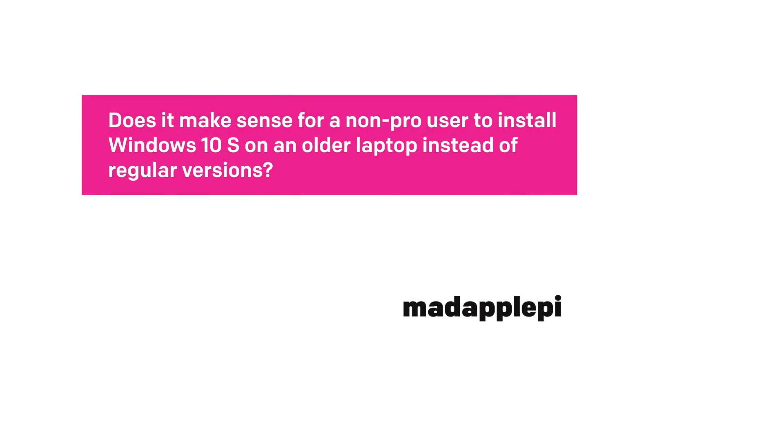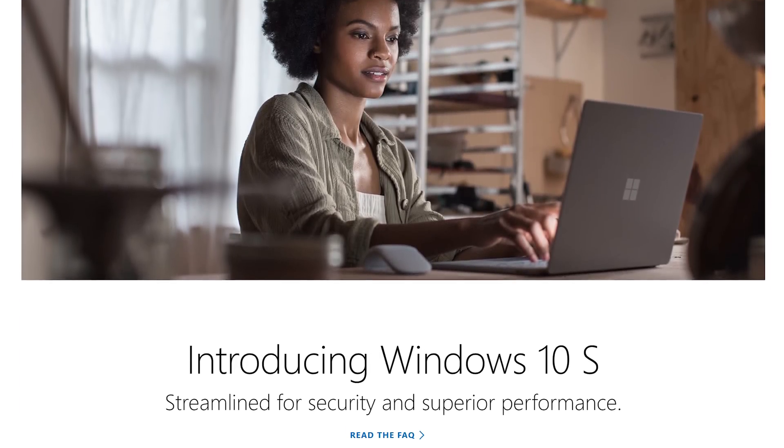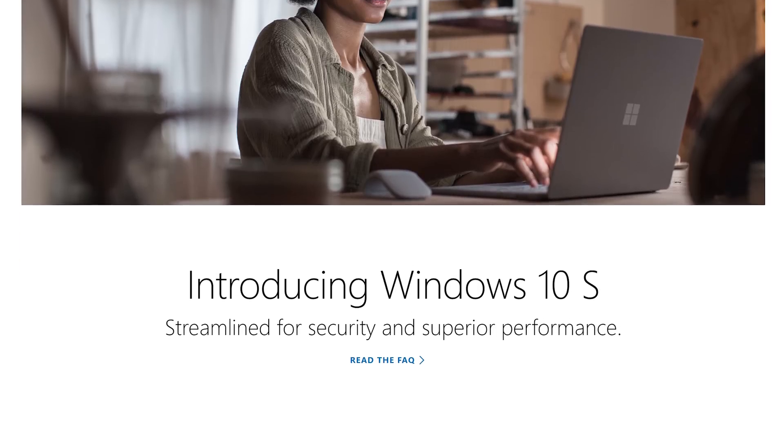Does it make sense for a non-pro user to install Windows 10 S on an older laptop instead of regular versions? It's almost been a year since Microsoft announced Windows 10 S, and there's still a lot of confusion about what it is and whether people should get it. Short answer: no, you don't need to actually upgrade to Windows 10 S or put it on your laptop or PC.